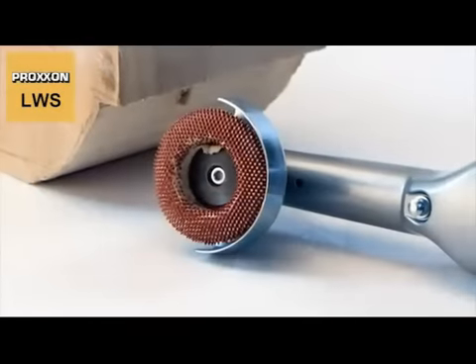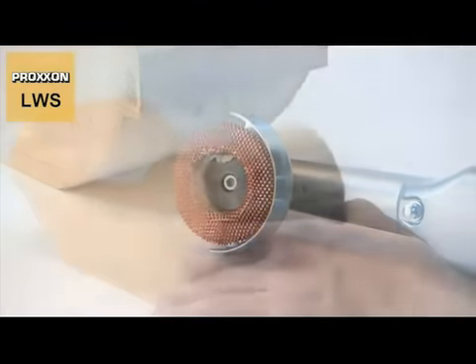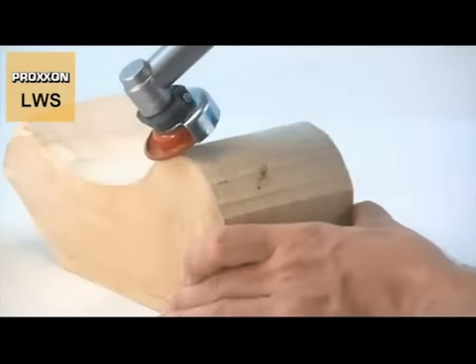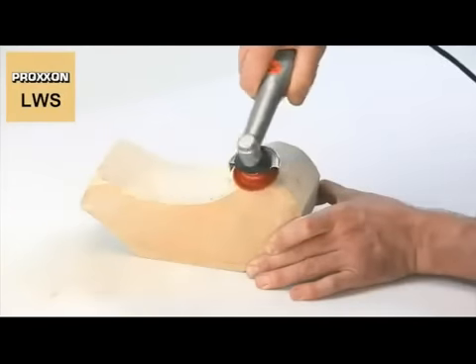Last but not least, we would like to present our rasp plate with metal burrs. It performs amazingly, achieving truly sensational removal rates for materials such as wood and plaster.